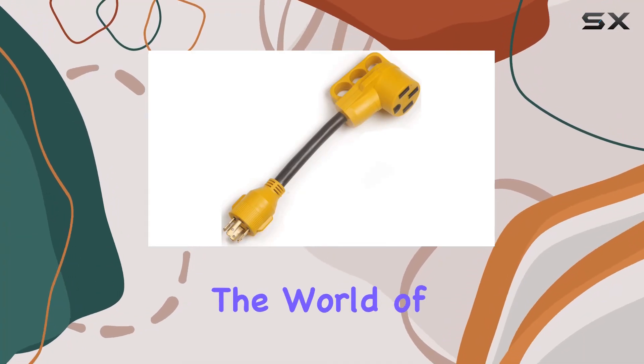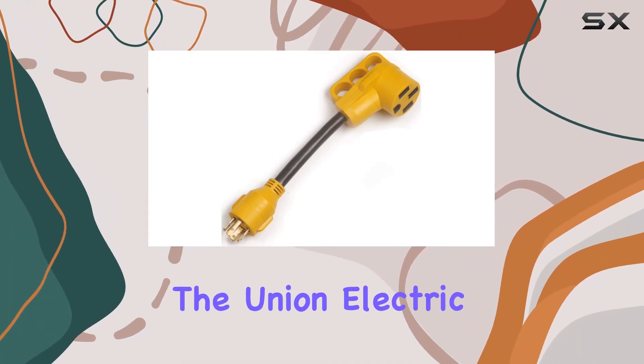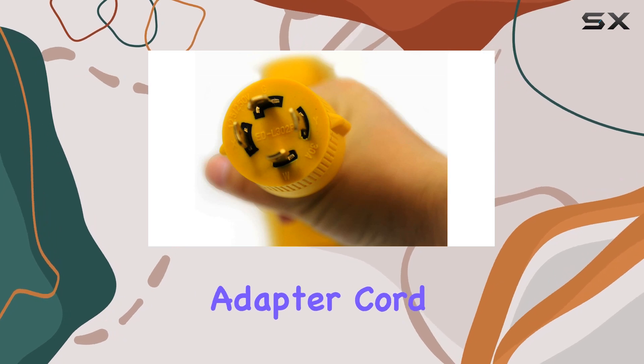Today, we're diving into the world of outdoor power solutions with the Union Electric Dogbone RV Power Adapter Cord Extension.